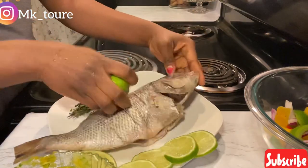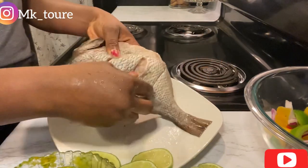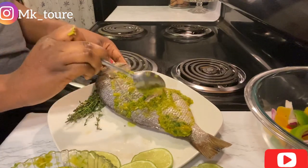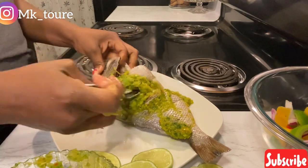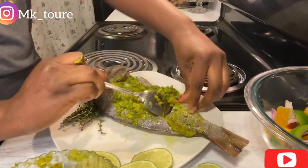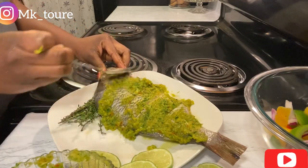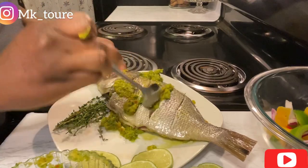Now I'm going to take the marinade and add some lime. I'm doing that because I want the marinade to go in properly. I'm making sure the fish is all covered with the marinade, coating the other side as well.